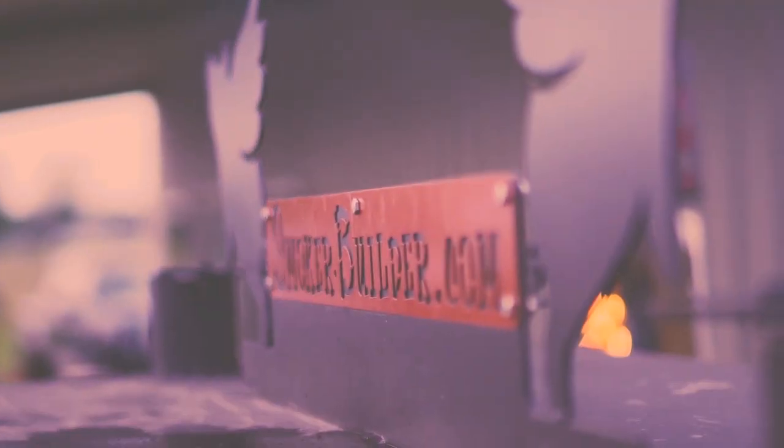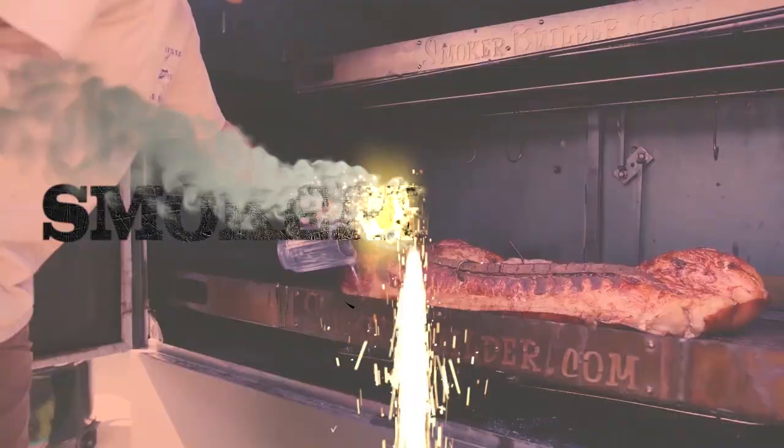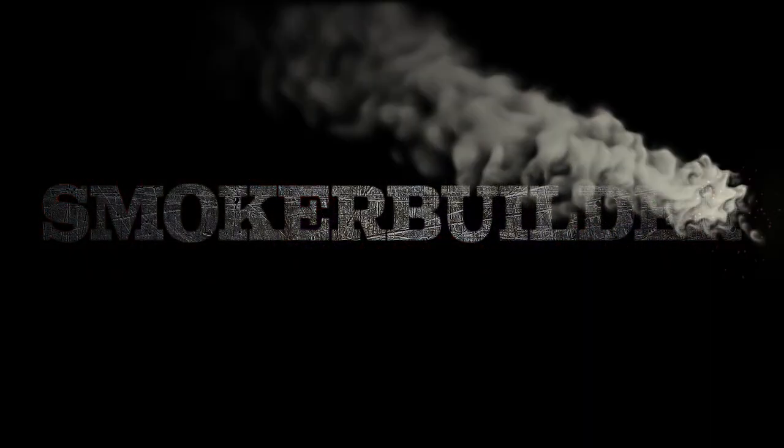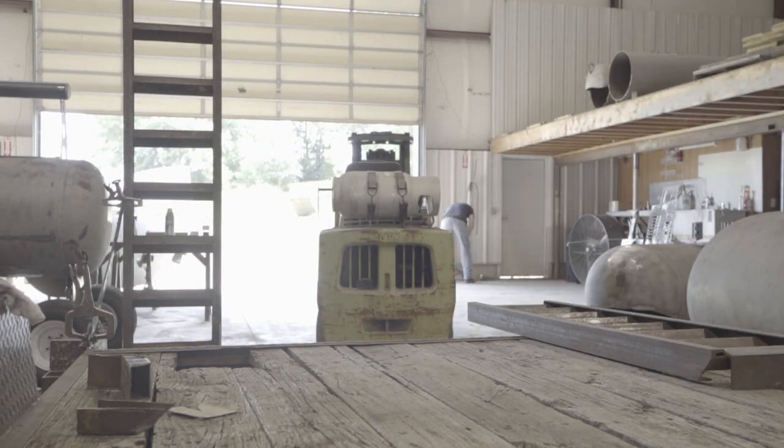So Frank, what are we doing today? Well first I've got to clean up the mess. Hey guys, so we've got everything all cleaned up here. I've got all the rocks off the floor and all the things I don't want to kneel on. So today we're going to cut the cook chamber doors on this cooker here.